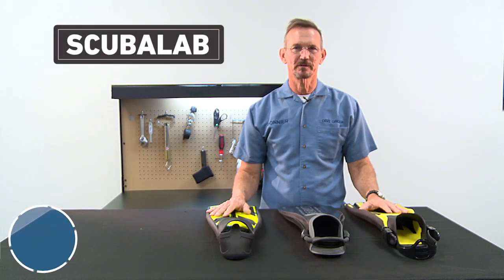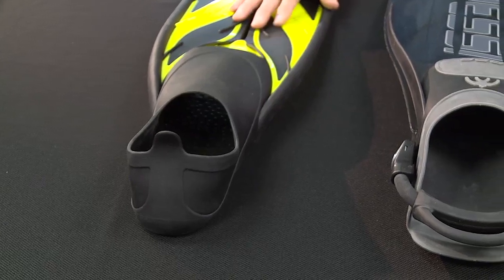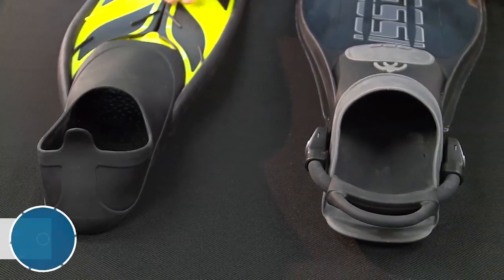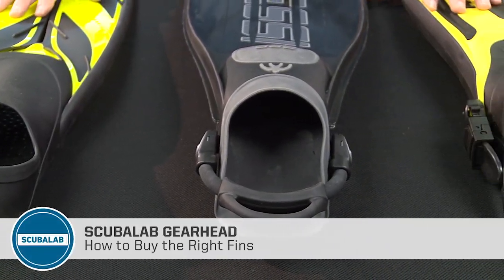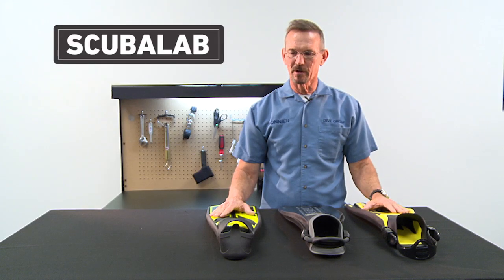Hello and welcome to Scuba Lab Gearhead. Today we're talking about buying the right set of fins for you. There are a lot of different varieties of fins — split fins, paddle fins, modified paddle fins — but the main thing is whatever kind of blade that you select, you want a fin that fits you properly.